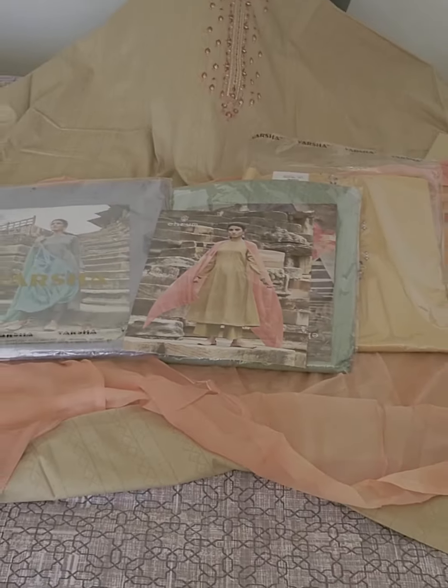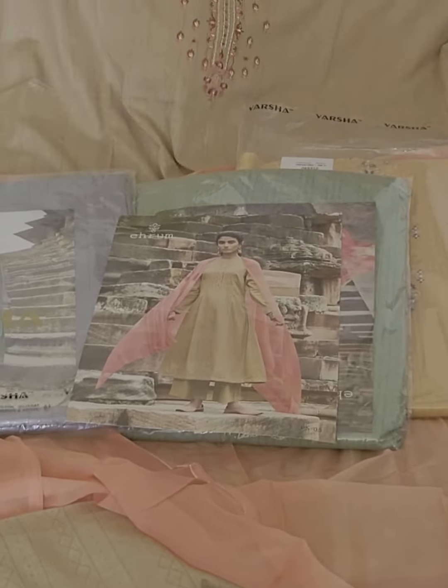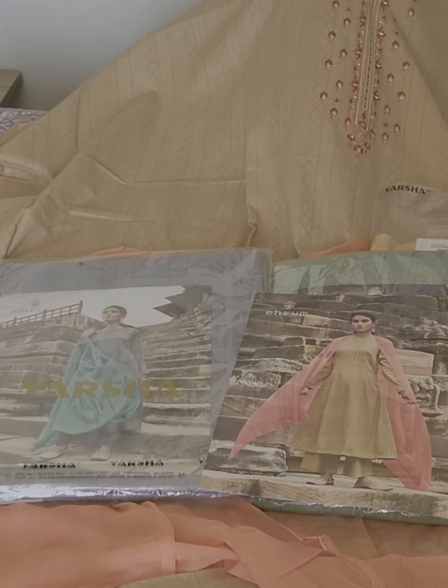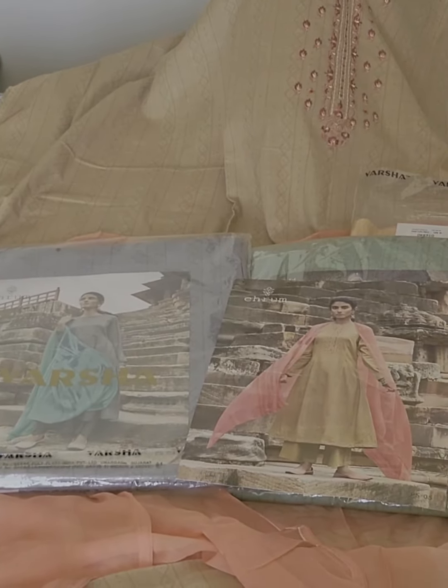The catalog suits — if you like it, please take a screenshot and put it in the description. It's a 2000 suit, the best thing for summers. At this price, you won't get this cotton suit anywhere else.